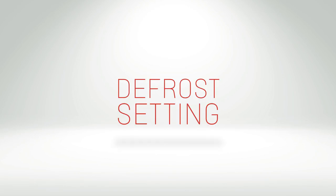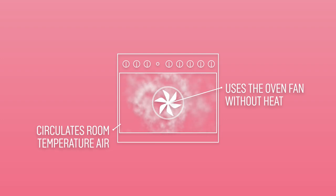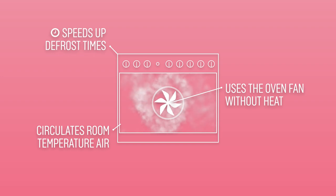The defrost setting on an oven is a great way to safely defrost your food. It uses the oven fan without heat to circulate room temperature air around the cavity. The movement of air around the oven helps to speed up defrosting times.